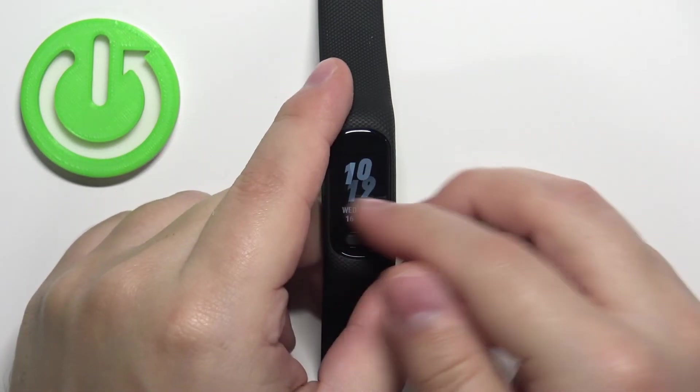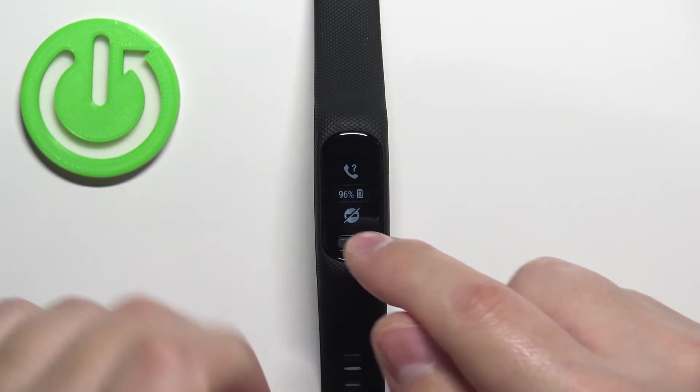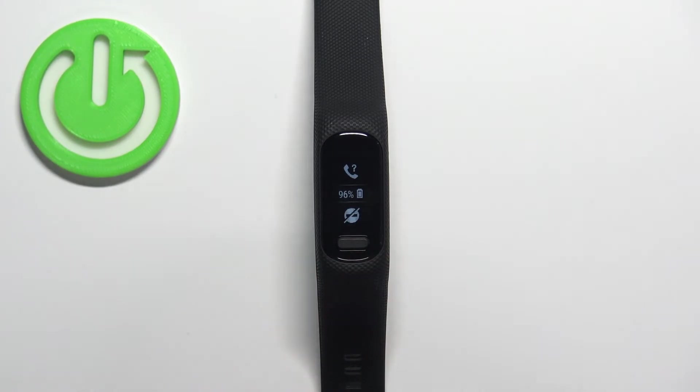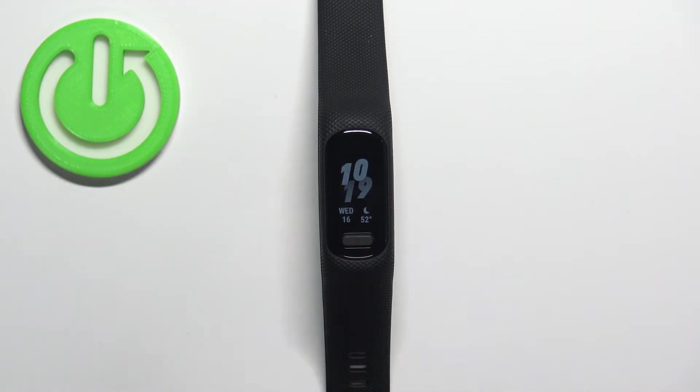To disable it, simply open the controls menu again and tap on the icon to disable the mode. The icon will change its look — it will appear crossed out by a line, and this means that the Do Not Disturb mode is disabled. Then you can swipe left on the screen to go back to the watch face.